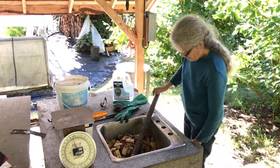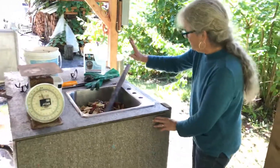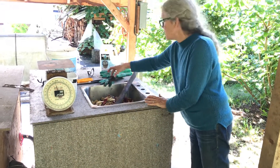Once that's done I just rinse the sink out and put the little top back on it so that rodents, flies, and things don't get attracted to the smell.